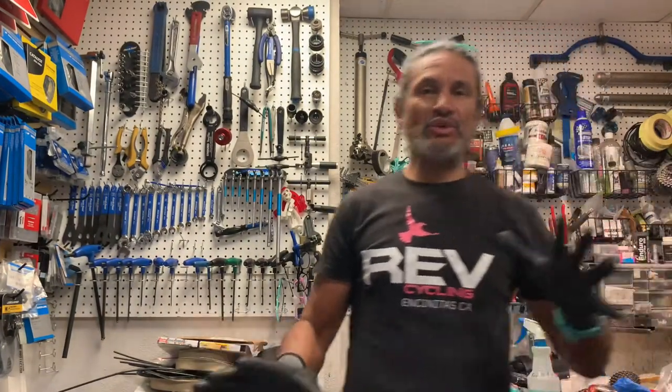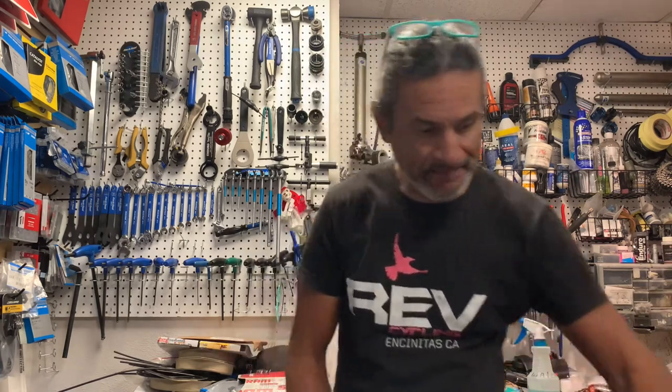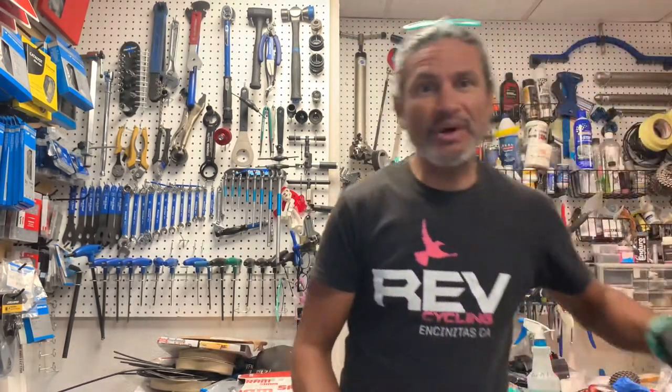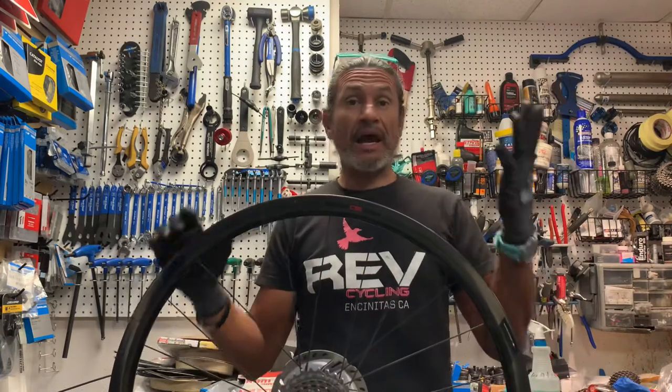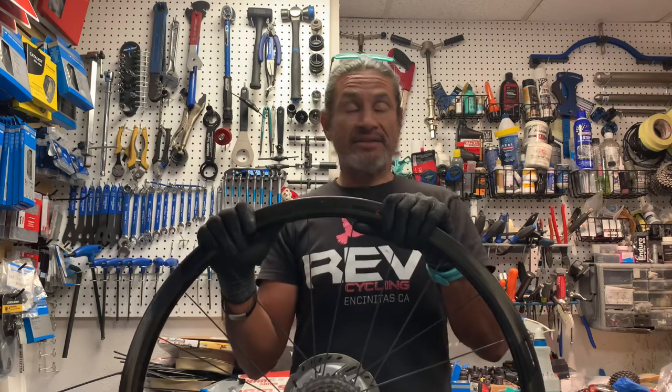Hello, welcome back to Revender in Sports and another edition of what is in our stand today. Today I'm going to vent a little bit about internal nipples and why I think it's a dumb idea.